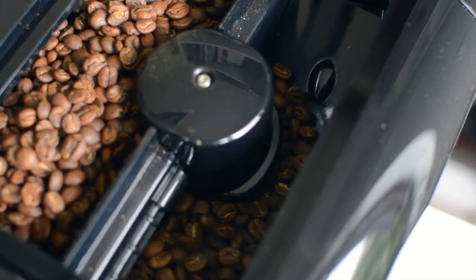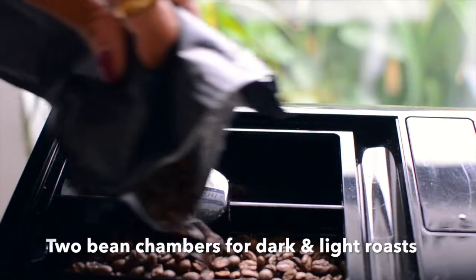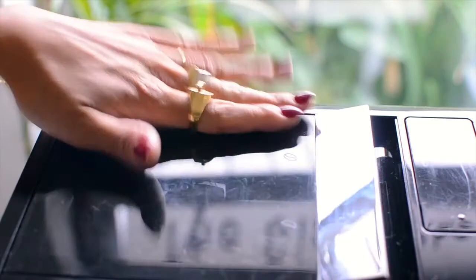The hopper actually has two bean chambers that are airtight, which means that your coffee is going to be fresh. It also means that you can put in a darker roast espresso on one side and then on the other a lighter roast, just for variety or for those more filter-esque, longer coffees.